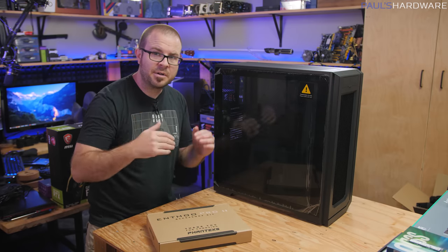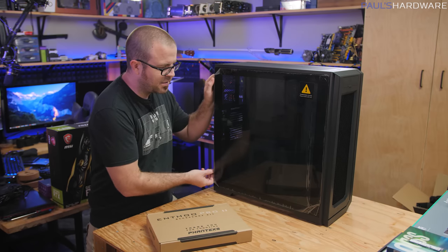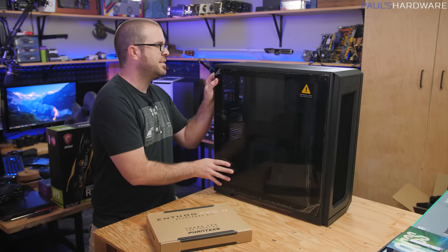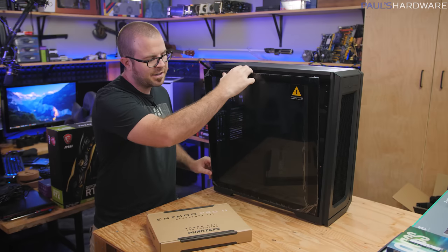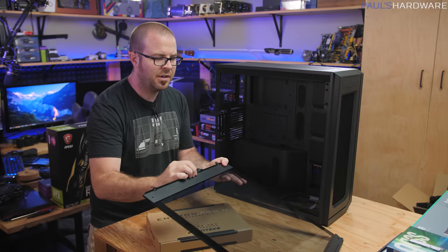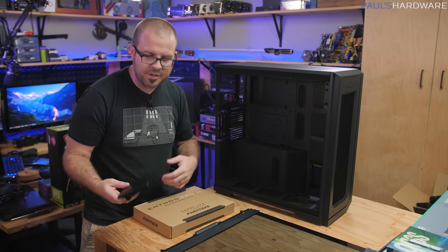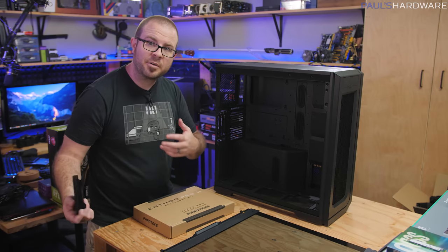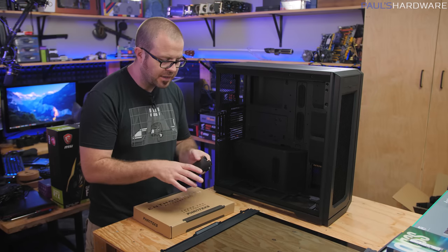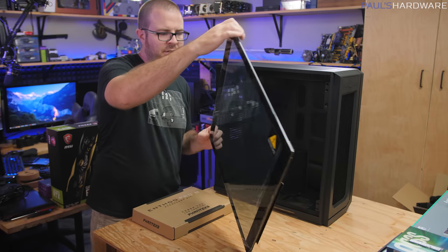Steve and company tested different configurations and found this case has very good airflow thermal performance for both the CPU and GPU — right up there among some of the best cases on the market. Phanteks did a good job with the airflow design of this case. It should be noted again, though, that no fans are included, so doing a cross-comparison out-of-the-box is tricky. Long story short, if you're looking for a case with good airflow and planning to kit it out with a lot of hardware — even a dual system setup — the Enthu Pro 2 seems to have the chops for it.